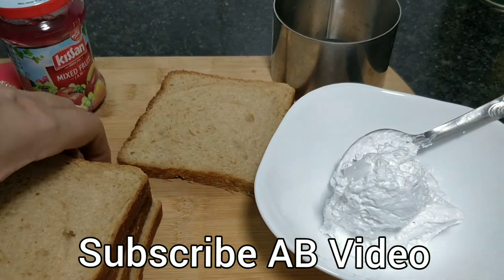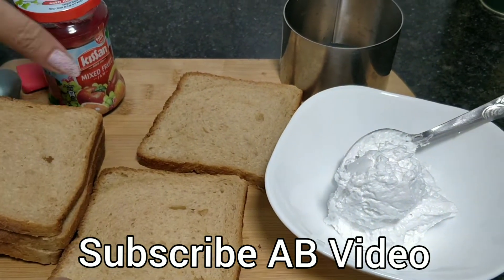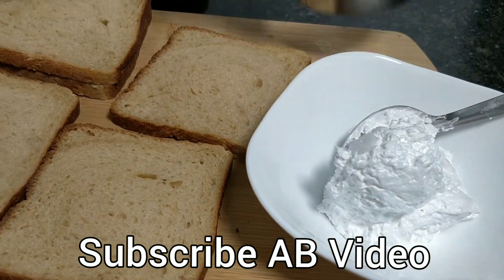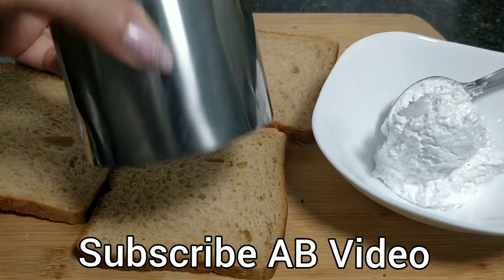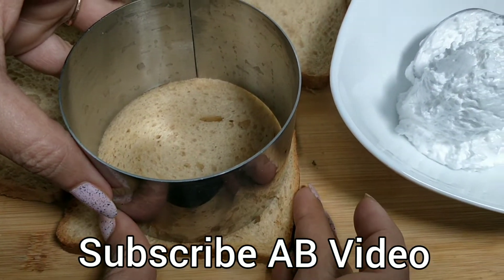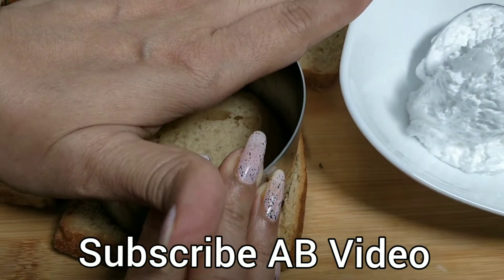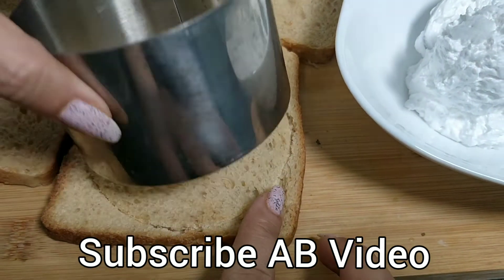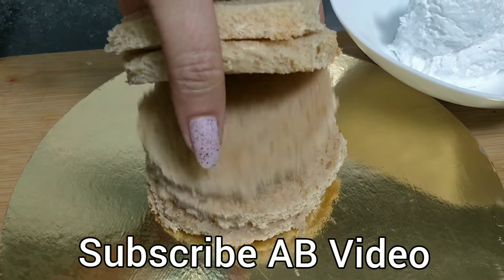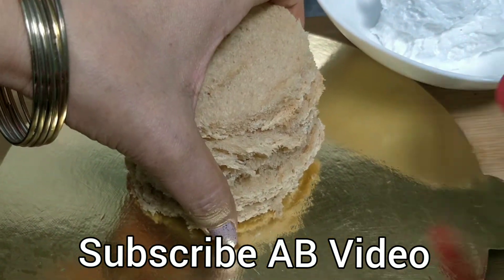I have 5 slices of bread pieces here. I cut them in shape — I have a round cutter. I will cut all pieces in round shape. I have 5 pieces of bread in round shape.